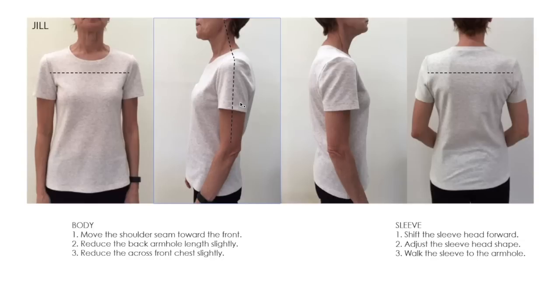The other thing to consider is adjusting your sleeve head shape, which will come automatically with shifting the sleeve head forward. It looks like you have some excess fabric here at the front armhole curve and a little bit here at the back shaping of the sleeve head as well. This is what I mean about adjusting for your sleeve head shape. After you do these adjustments, you must walk your sleeve into the armhole because the position of your notches may change, so make sure you do that.